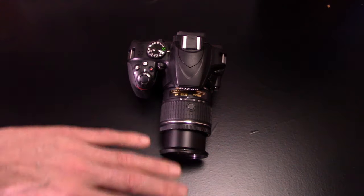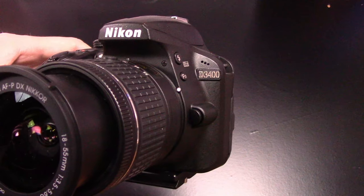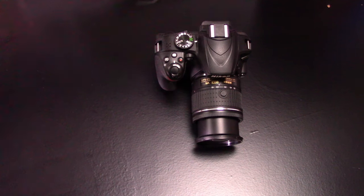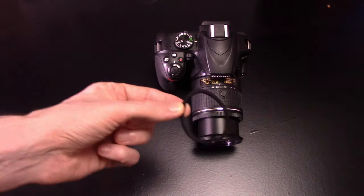Here we have the Nikon D3400 that is capable of delivering clean 1080p out over mini HDMI. The tools we'll need are an HDMI capture device, something squishy, and a hair tie.